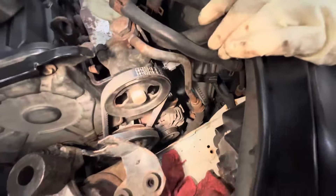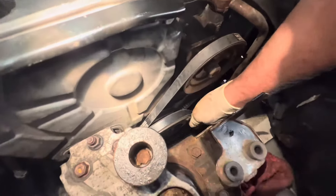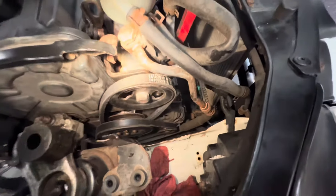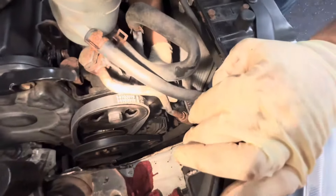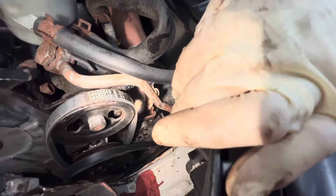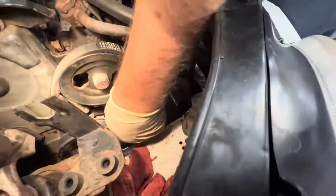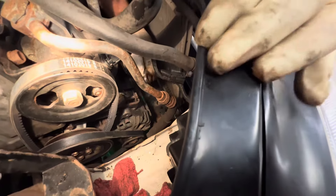Let's see if we can slide the belt on now. Look at that — it's on the crank. We've got to catch this all the way around to the other side. Get the washer. I think the belt's pretty tight, so we're going to back this bolt off more again so we can get it to fit all the way.